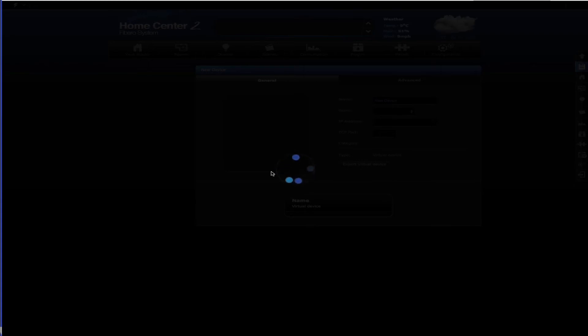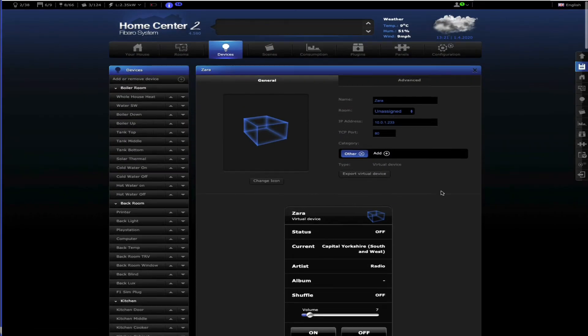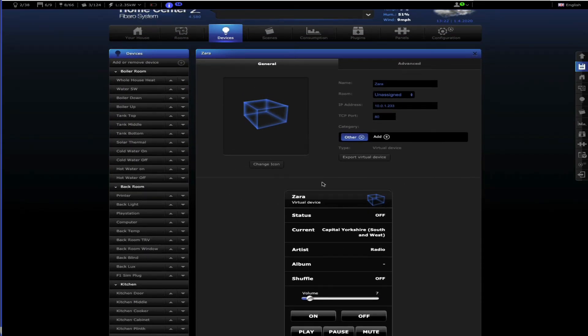Now I'm going to look at the Sonos plugin. These are the two speakers I have. Click on here and you can then play music - just click on that. This is a radio station and it's playing fine. You can adjust the volume or turn it off. If you have a playlist you send it through the phone app first and then control it - play, forward, previous, next, etc. Very similar to what other plugins do anyway.